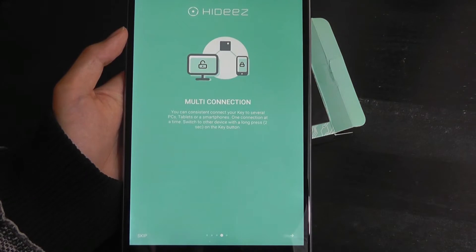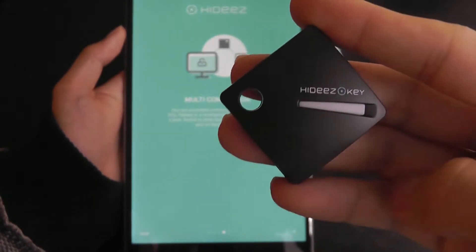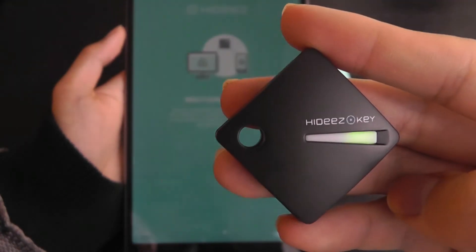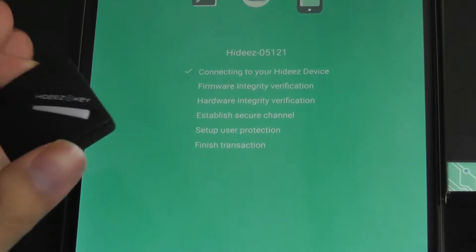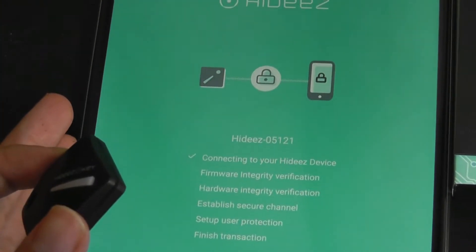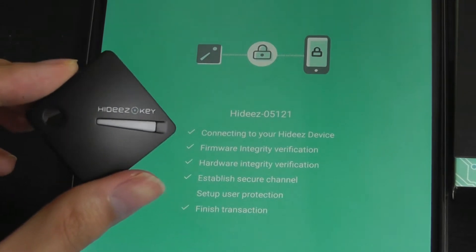Proceeding through setup — one thing I forgot to mention is that this little strip here is actually an LED and a button that you can physically click on to switch between the different devices you're connected to. There's also a mono beep speaker as well. We are now paired, so it will automatically connect using Bluetooth, and right now it's just trying to verify things very quickly.